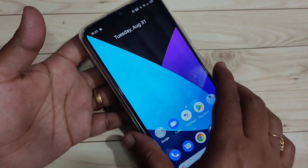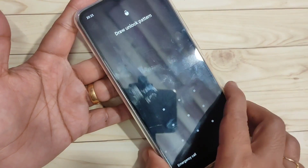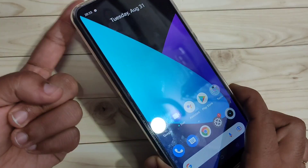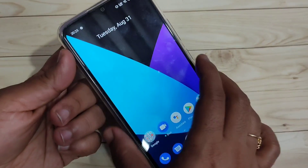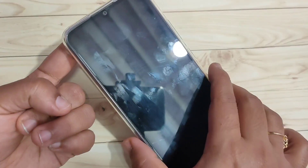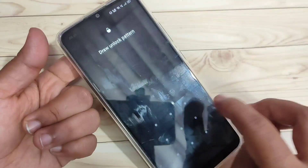Now I will show you how it works. Lock the screen and swipe up — it asks for the pattern. Instead, touch the fingerprint scanner with your finger and you can see the device is unlocked immediately. It is very fast. You can also use the pattern lock as an alternative.